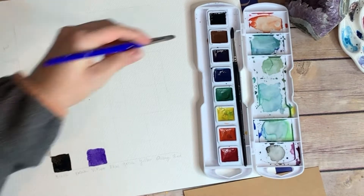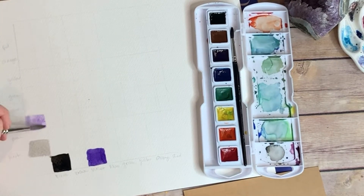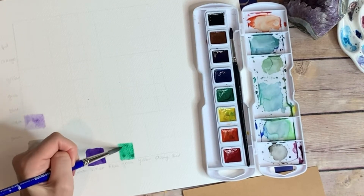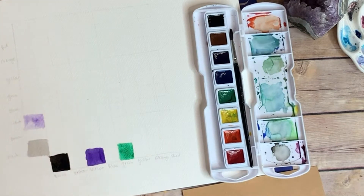On the bottom row I put the purest hue of each color — the most color-saturated version of each color on the bottom row.